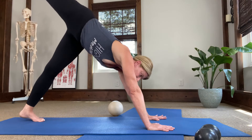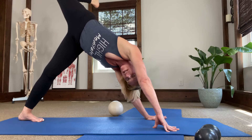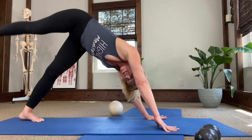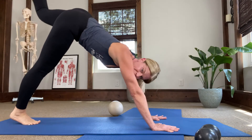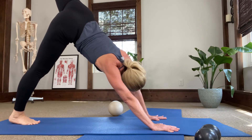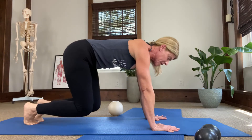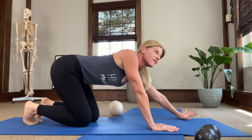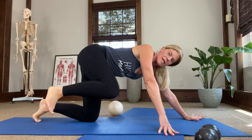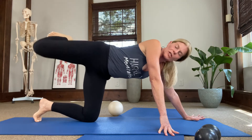Take the right leg up, bend the right knee, and just roll the hip open — relax your head. Then take that leg down and to the other side: bring it up behind, bend your knee, rotate your hip open, look to the left, and come back down. We're just warming the hip up a little bit. Come down to hands and knees, do a little hip mandala — left arm slides out, take that right leg up, bring your knee into your chest, and do a couple of hip circles so we don't go in cold.